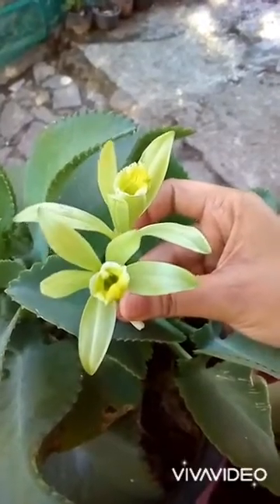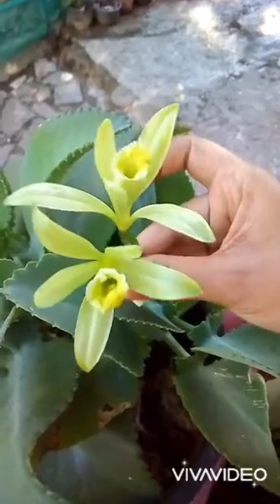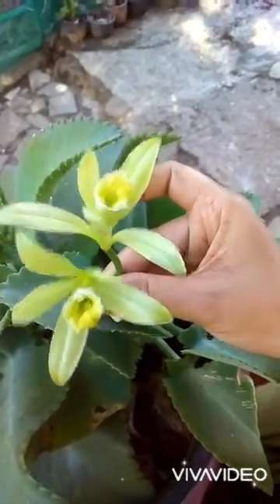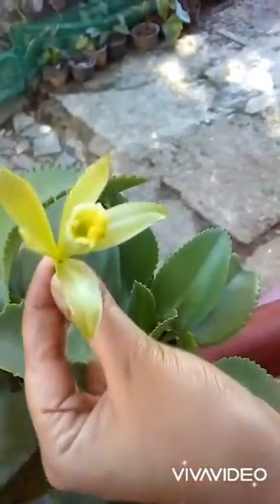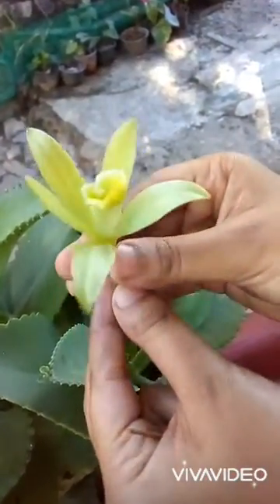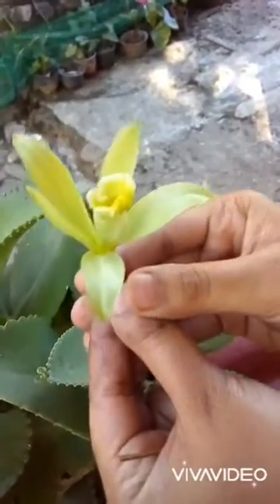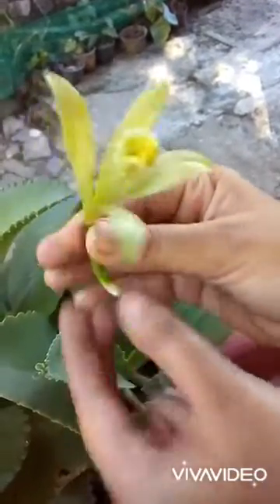Hi, hello friends, good morning! Today I brought you some vanilla flowers to show you how to pollinate them. First, you have to shoot — being sure around morning 6:30 to 10 o'clock — you can see the flower like this.